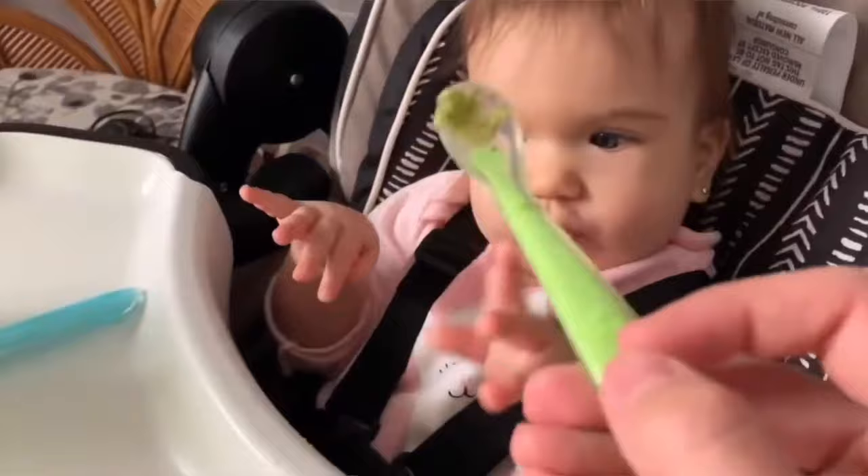Mistake number two: introducing fruits first. This won't necessarily mean your baby will become a picky eater, but it might. You should start solids with more of a bland taste. I started Mikaela on vegetables — particularly broccoli puree, zucchini puree, mashed avocado — sometimes adding breast milk for better digestion and a more familiar taste. Some people start with cereals — if it's good quality with no sugars or artificial flavors, just one ingredient, that's fine. But if you start with sweeter foods like banana, apple, or strawberries, they might refuse vegetables later on.